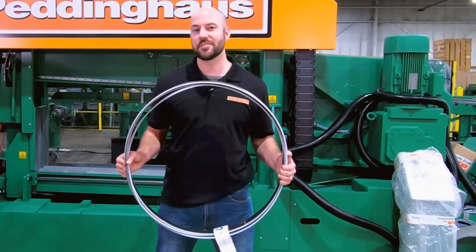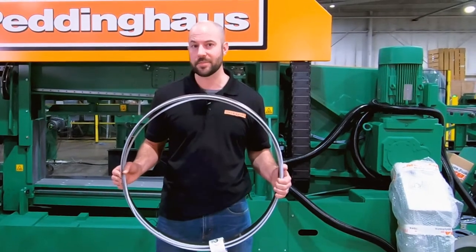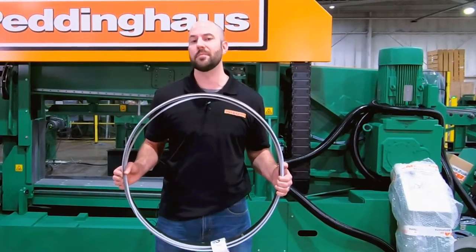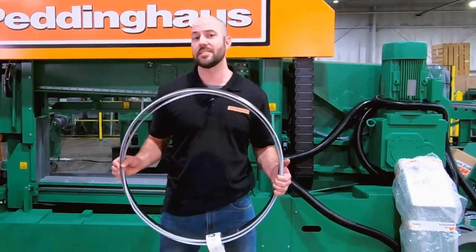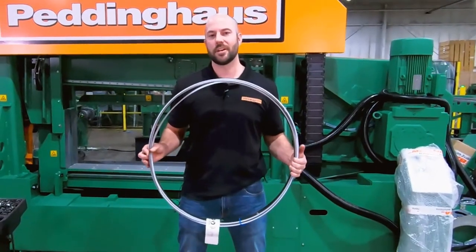This bandsaw blade is a milled tooth configuration. It has a 10 degree rake angle, which helps keep the cutting area clear of chips. The teeth are a hook tooth variable pitch design, which provides optimum chip size. The alternating teeth design, seen here, helps carry steel away from the cutting area as well.